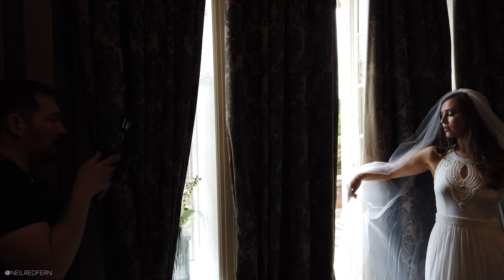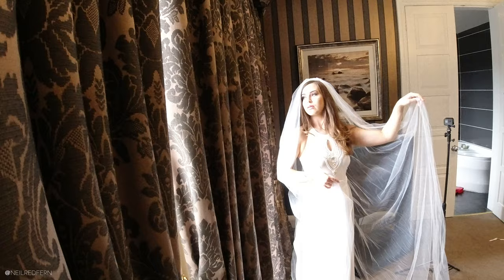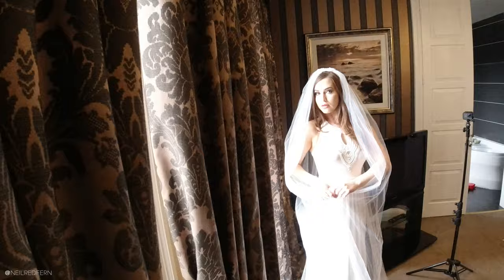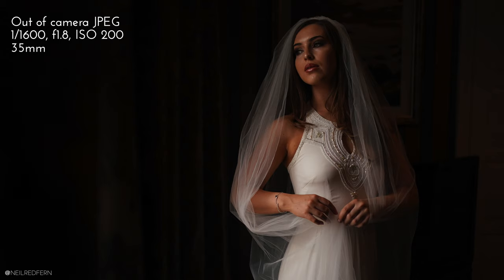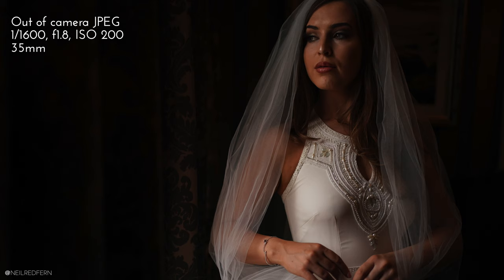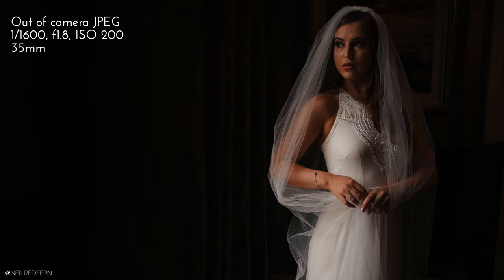I'm going to take a couple of shots as Demi is there. I'm asking Demi to bring her veil around so we're not losing her arm behind the curtain. These shots are what I would describe as safe shots, and I always do this with a real bride as well. When we go on to use more creative images in a second, if they don't work or if the bride may not be a fan of them, it's important that we have the safe shots first.